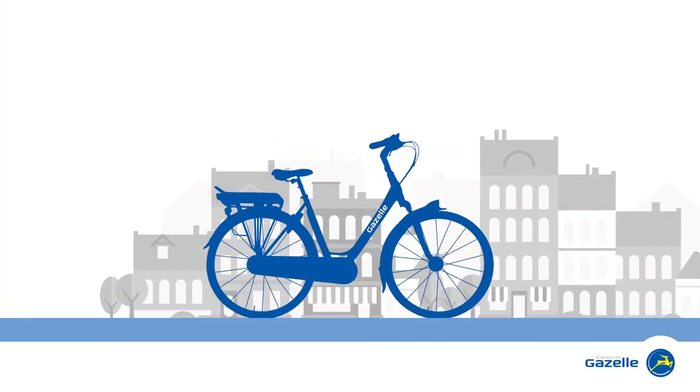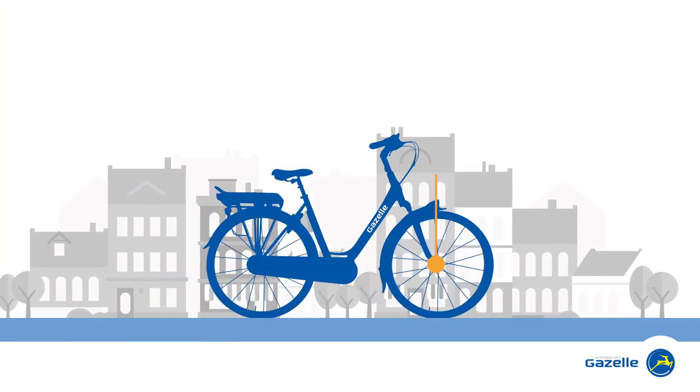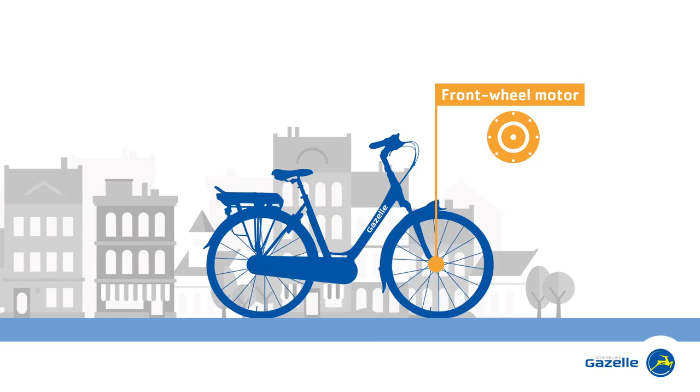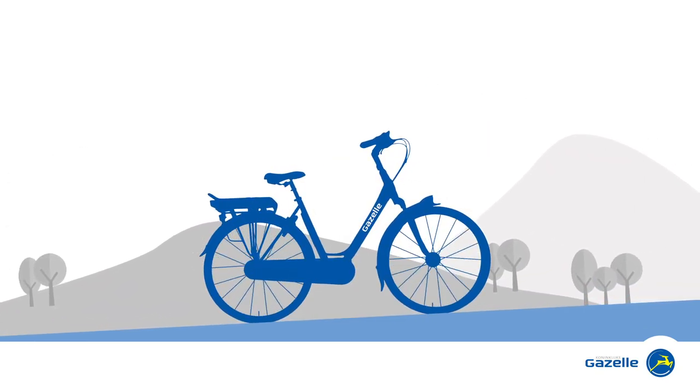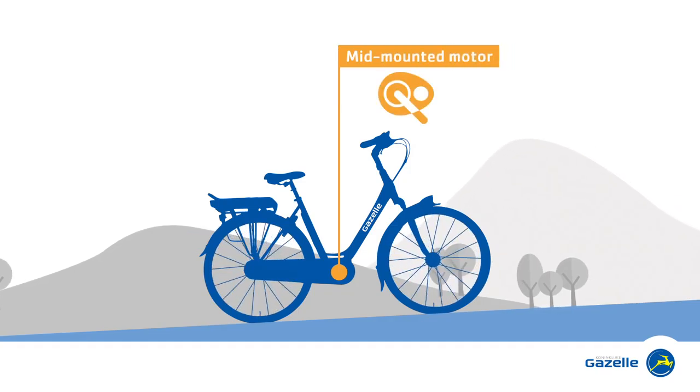So, do you cycle mainly on flat terrain? If so, an e-bike with a front wheel motor will suit you best. On the other hand, do you ride more often through hilly countryside? You're better off with an e-bike with a mid-mounted motor.